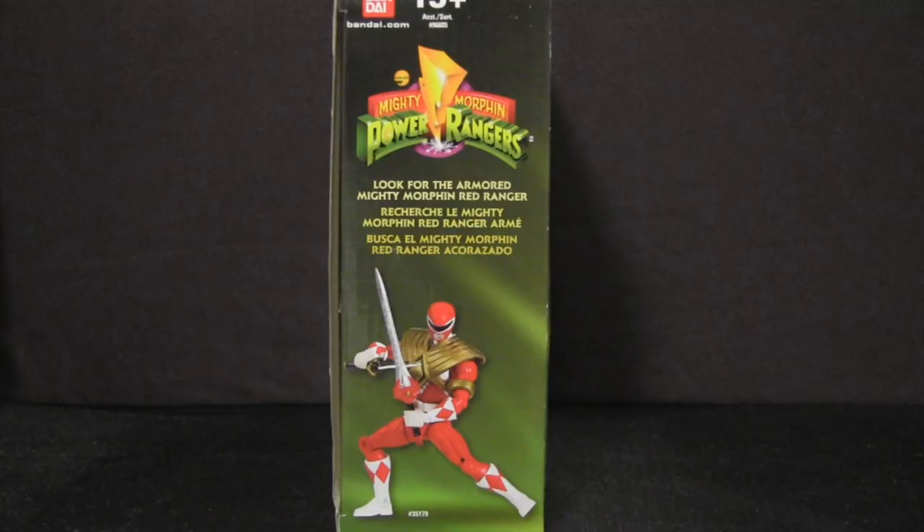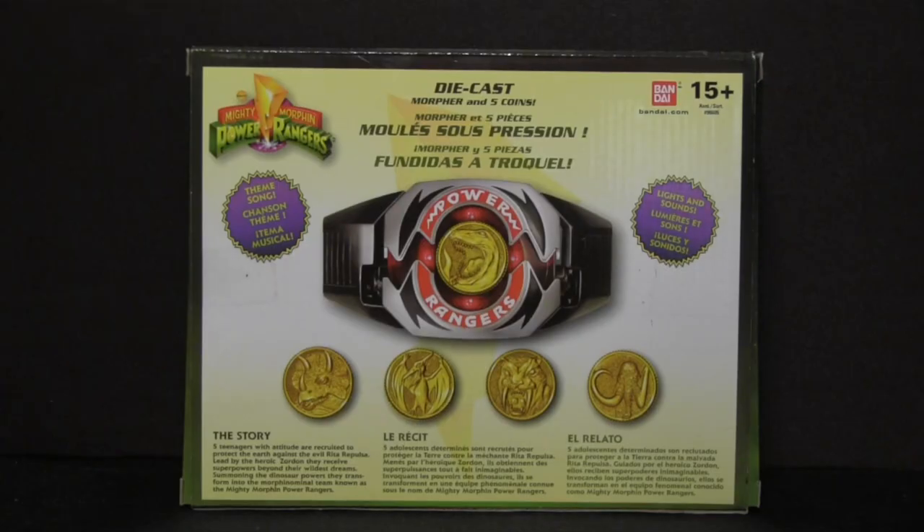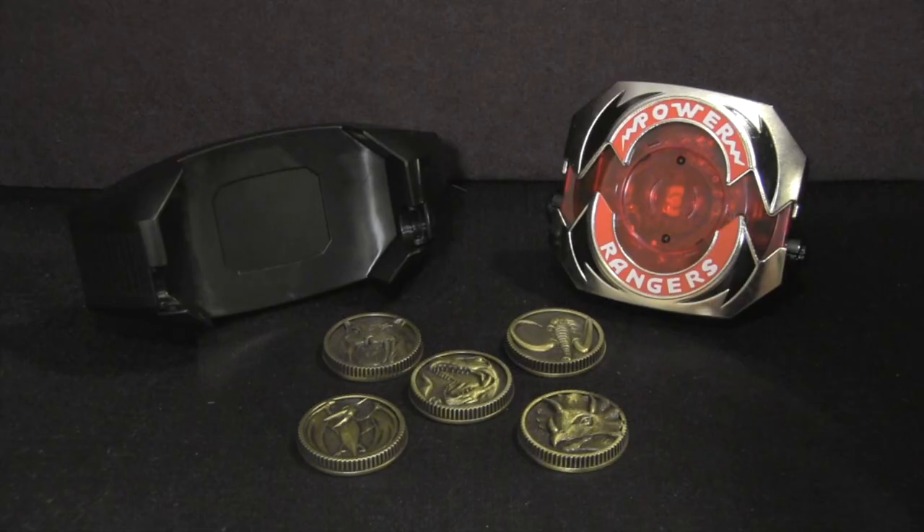The left side of the box shows off Bandai's new Deluxe Red Ranger, another one of their offerings from the Anniversary line. On the back, we get a nice picture of the Morpher and the included coins. This image shows the device in opened position attached to the belt buckle. However, once the toy is inserted on the buckle, it actually can't remain open. Out of the box, here's everything that comes inside — the Power Morpher, Power Coins, and the belt buckle.